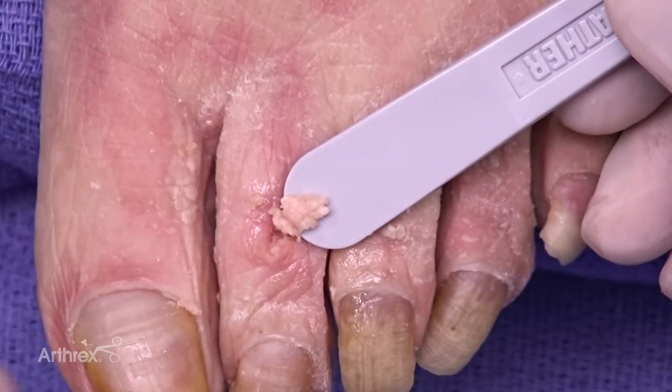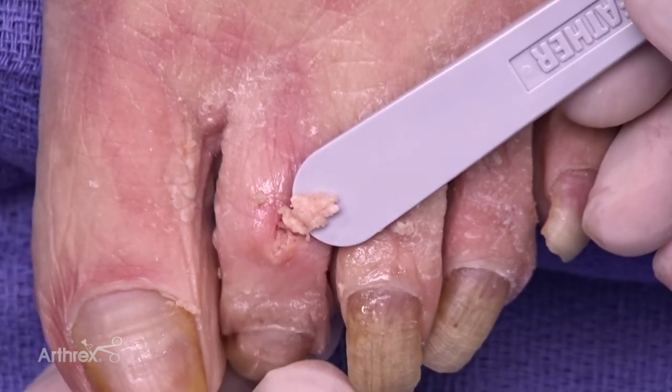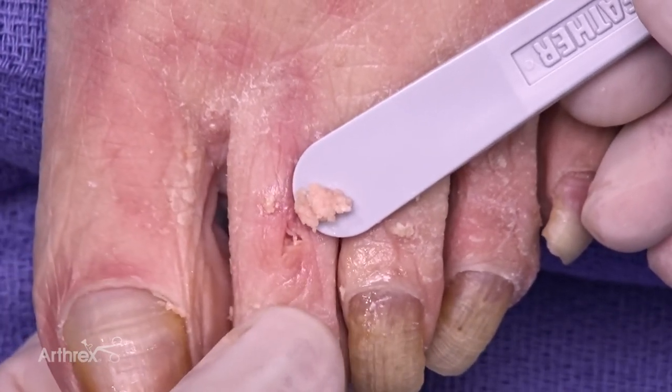There you can see an adequate preparation of the PIP joint. When you do the MIS technique, you get some bone reamings in and of itself. Some of that you can save and put back in prior to fusion if you'd like — it's all good material and good factors for healing.